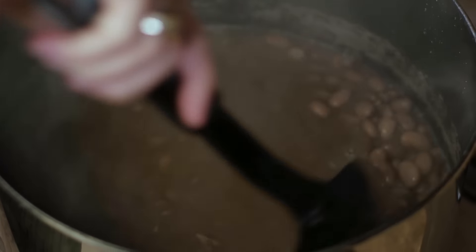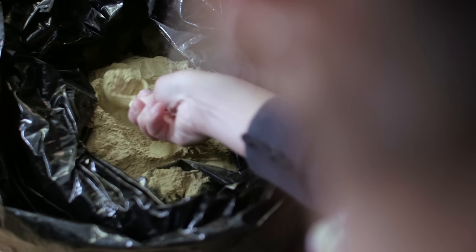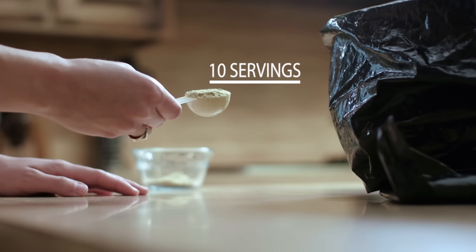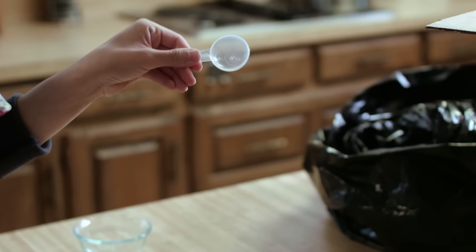Secondly, prepare the meal. Do not cook the Phytoblen powder with the food. As you prepare, you can measure out the amount of product needed. The serving size for one child is just a little less than a quarter teaspoon, or 0.75 grams per day. A scoop will be provided with your shipment, which equals 10 servings.